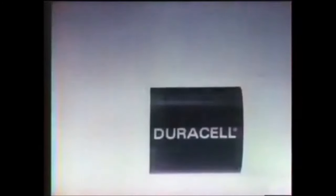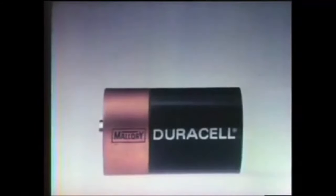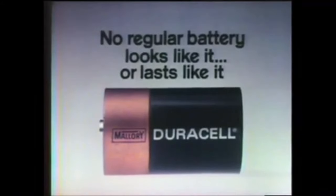So keep your toys and electronic games running longer with Duracell. The copper top battery. No regular battery looks like it or lasts like it.